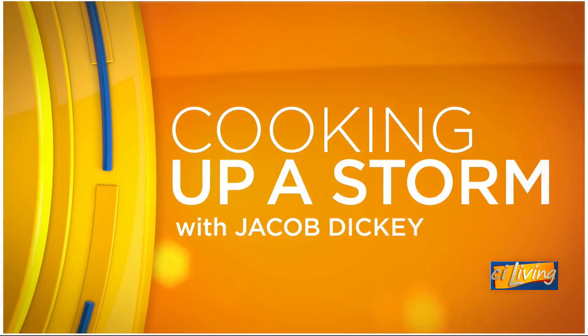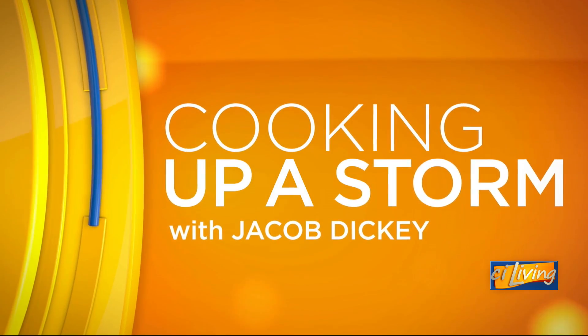In the CI kitchen today, we've got our own Christmas tree. If you follow today's cooking guest on social media, then this recipe might not be a huge surprise to you. We are cooking up a storm with meteorologist Jacob Dickey.